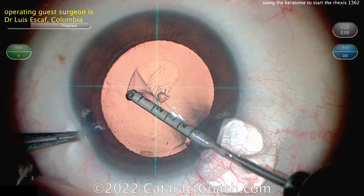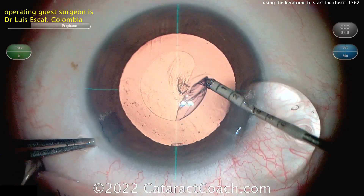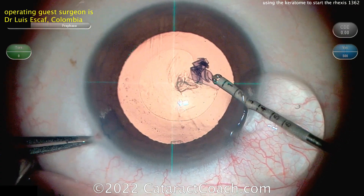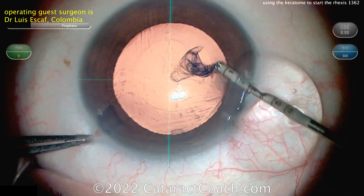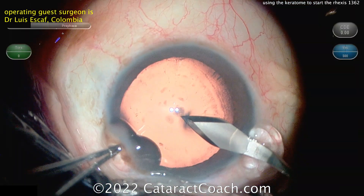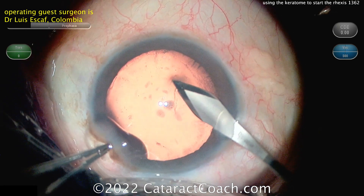And so here again, those forcep tips — you can see they have the millimeter marks on them, so you can judge as you create this Rexis what size you want. And then he's got an overlay on his viewing system that gives him the center, so you can keep it very well centered. So again, cutting in with the Keratome and then lifting it up.